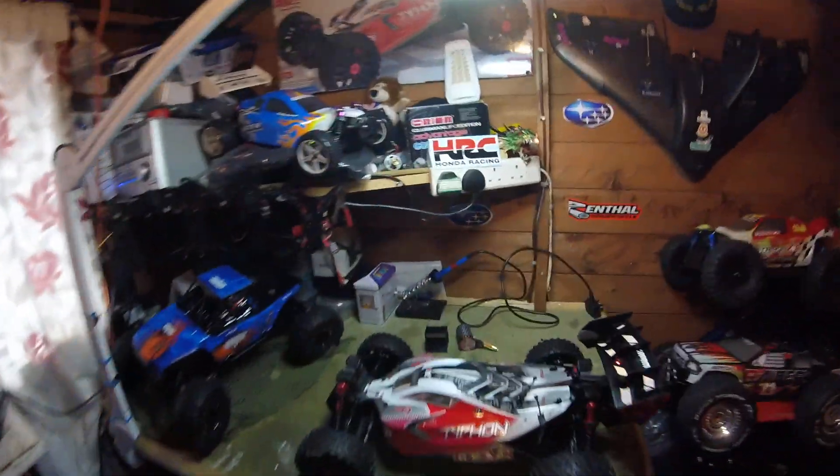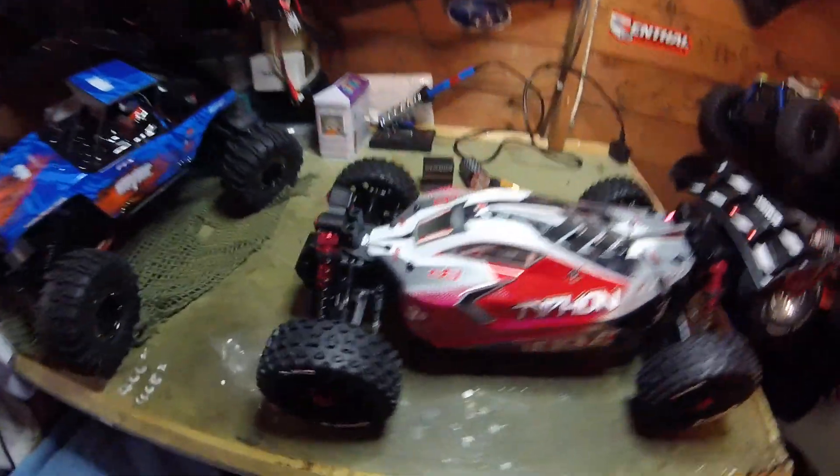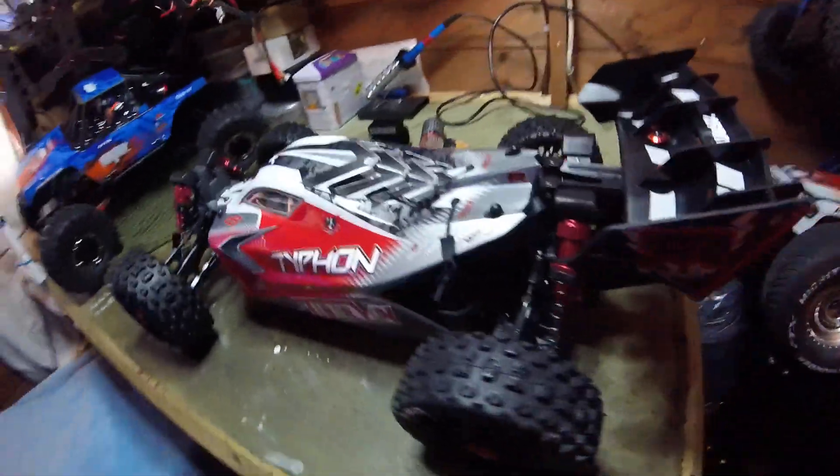Hi guys, Gaz FPV here. Bit of an update here on my Typhon 3S. I've got some new shockers for it, some aluminium ones.